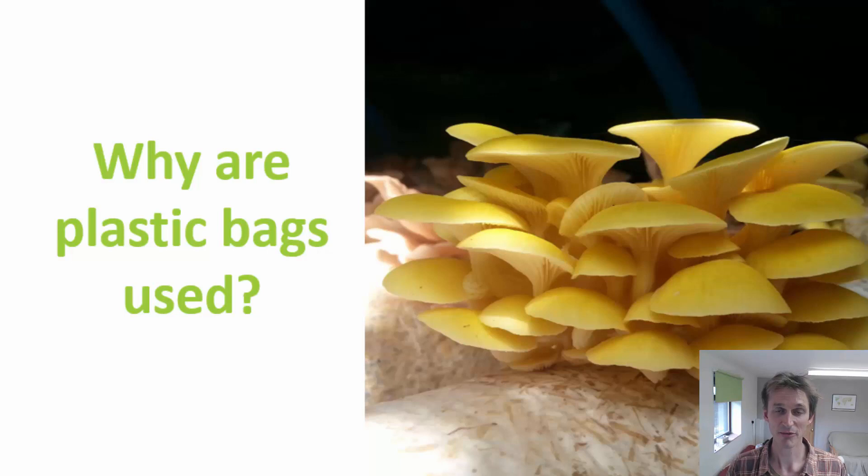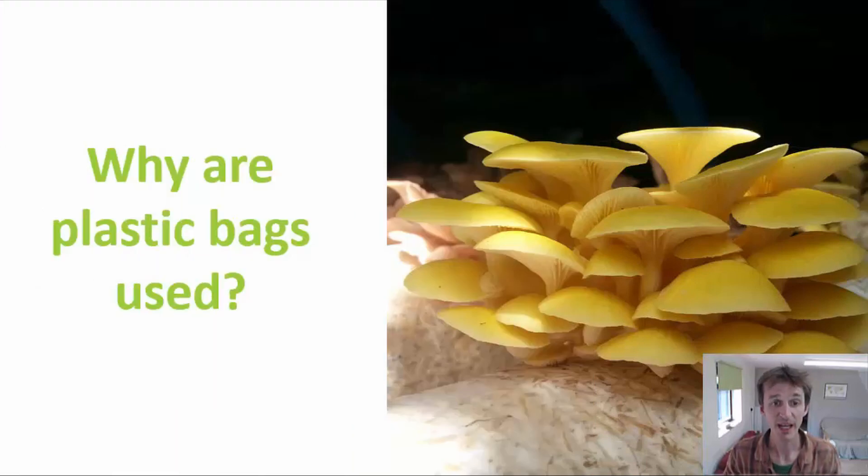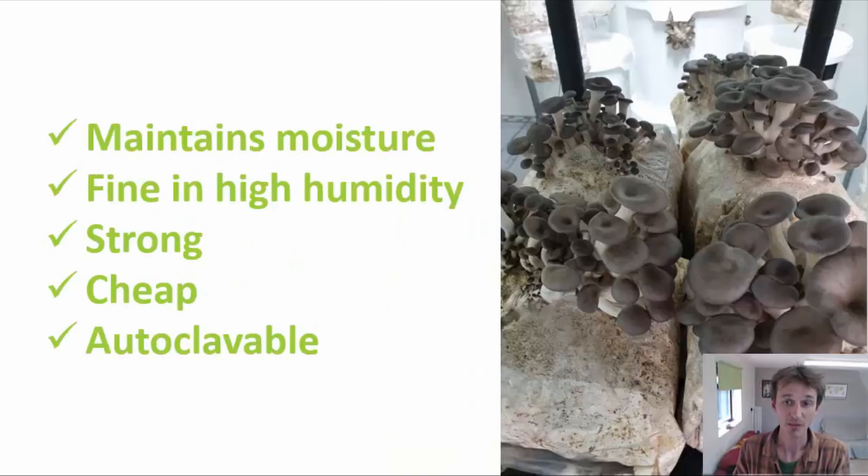When I say plastic-free mushroom farming, what I'm really talking about is not using single-use plastic bags. Let's begin by taking a quick look at why plastic bags are used so widely in mushroom growing. Plastic is used widely in all areas of life because it has a lot of really useful properties, but in terms of mushroom production there are a few things in particular that stand out.